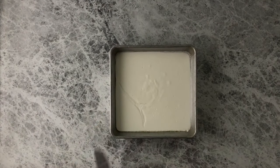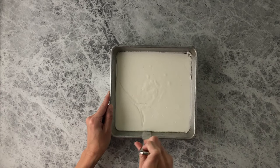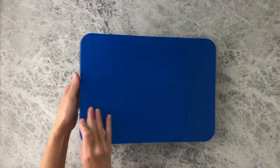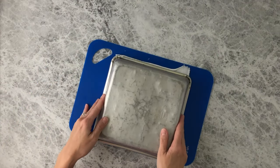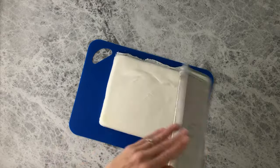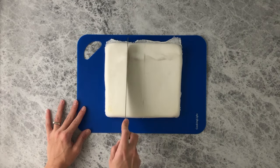Once the haupia has firmed up, it's time to take it out of the pan. Using a butter knife, run it along the side of the pan to release the haupia. Take a cutting board, place the haupia on it, and flip it over. Cut into 16 squares and enjoy!